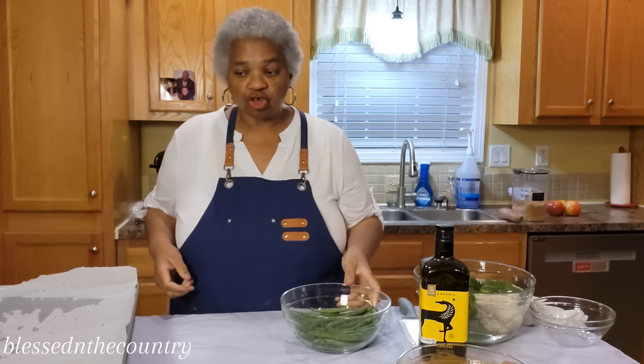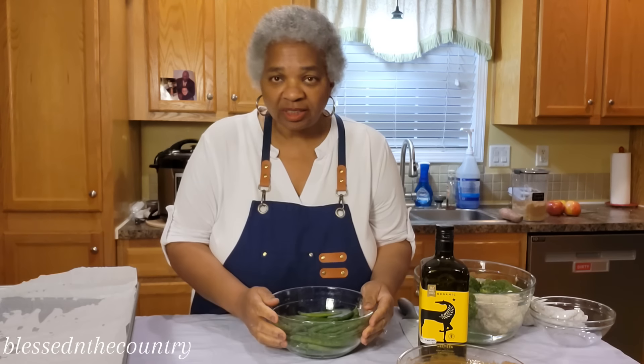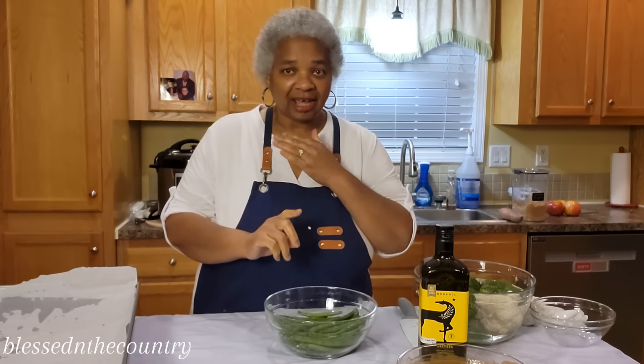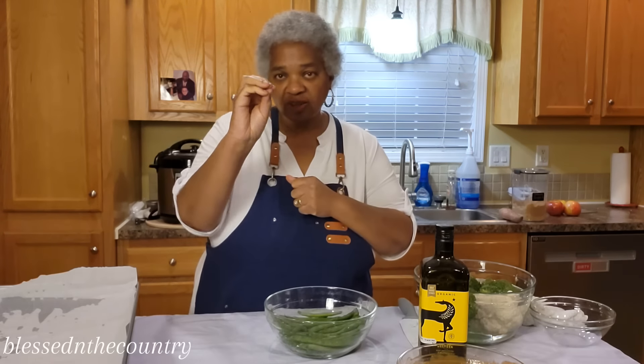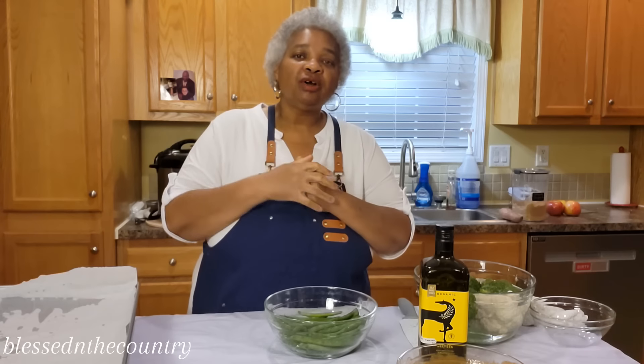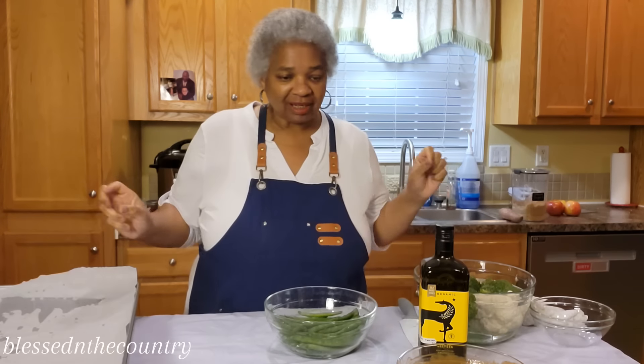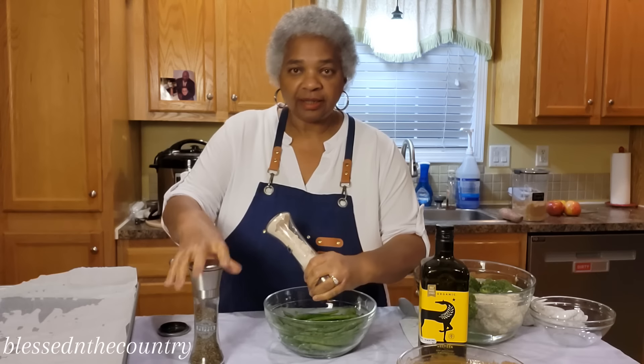Get your oven started at 475°F. We're going to put it on 475 for eight minutes — make sure you set your timer. After eight minutes, knock it down to 425°F and continue to cook for 20 to 25 minutes until everything is completely done.